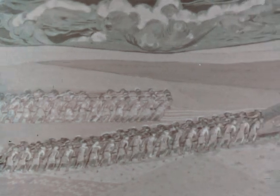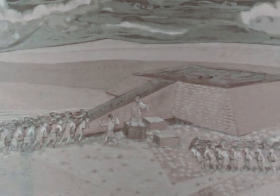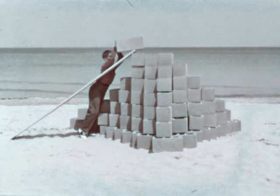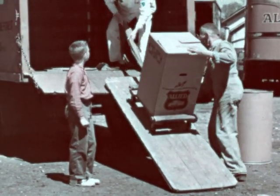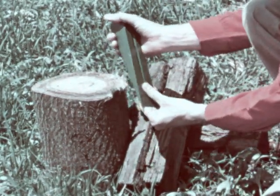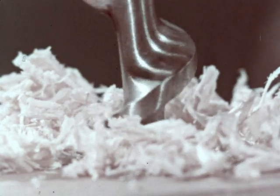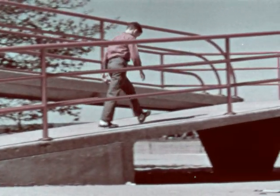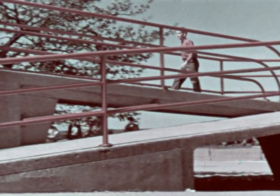The inclined plane, the simplest of all machines, has been in use for centuries and has helped to make our work easier in countless different ways. As a ramp, it helped Mark build his pyramid, and it helped the movers load their truck. It can take the form of a wedge, or it can be one of many different types of screws. There's hardly a moment of the day that we're not putting it to use — even if it's just for fun.